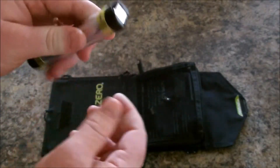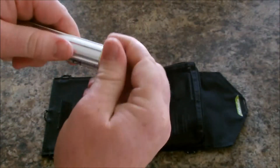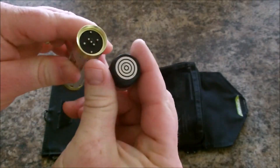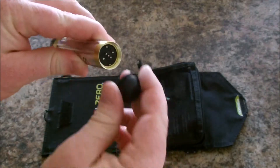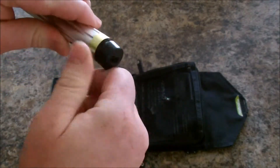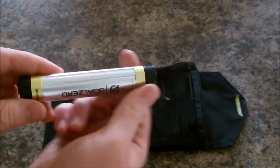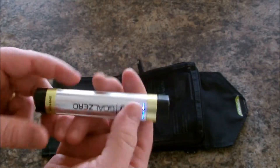Another cool thing about the Switch 8 is I've actually got a light that plugs into this — it just twists on as a flashlight head that screws onto it, which is pretty cool.